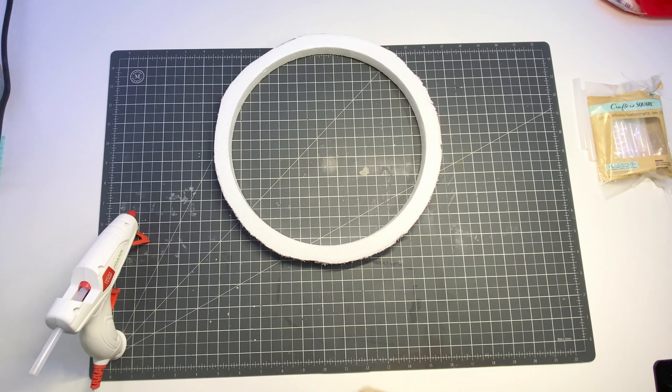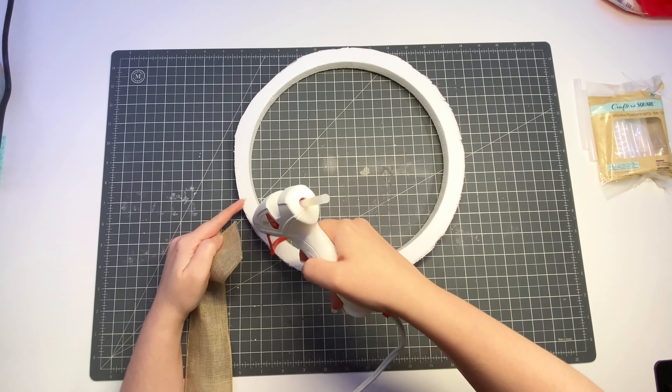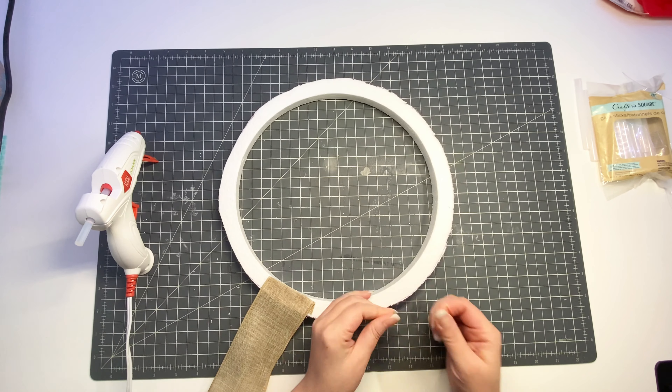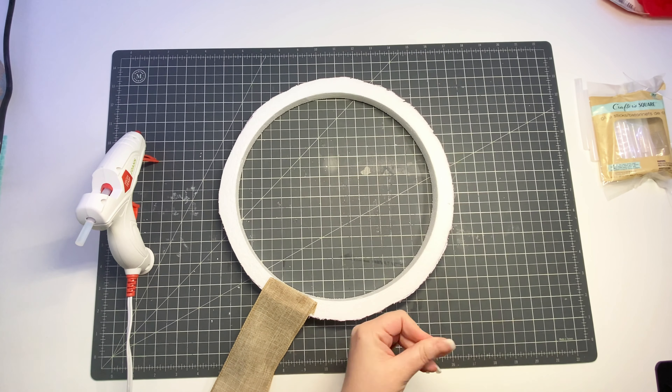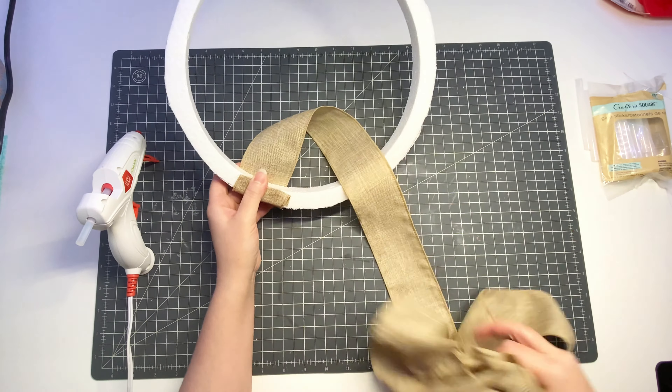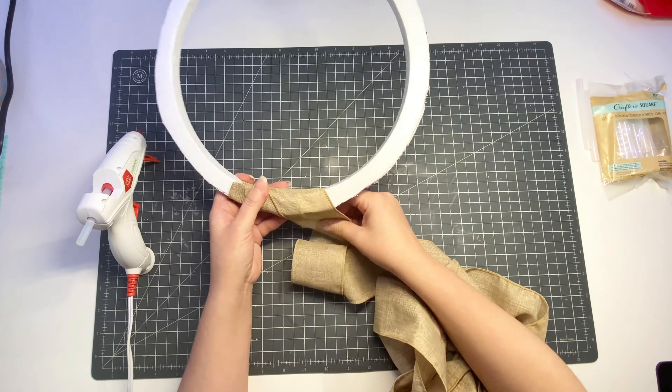After removing the excess styrofoam, I took some ribbon and used a little bit of hot glue to attach it to the wreath form. Afterwards, I wrapped that ribbon around the wreath to cover all of the styrofoam.